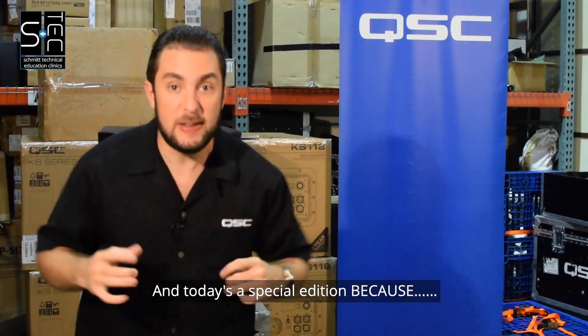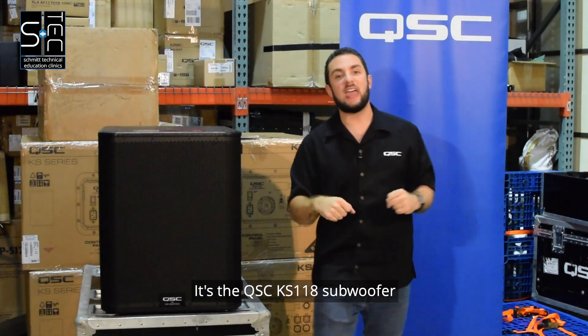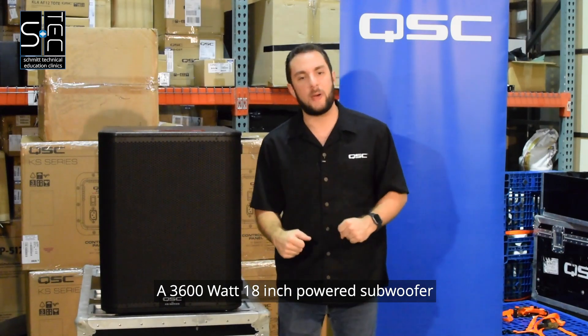It's S-TEC time! And today's a special edition because we have a new product! It's the QSC KS118 subwoofer, a 3600 watt 18 inch powered subwoofer.